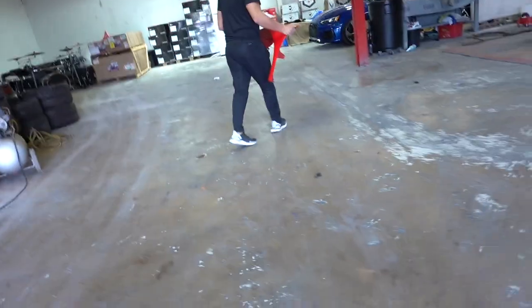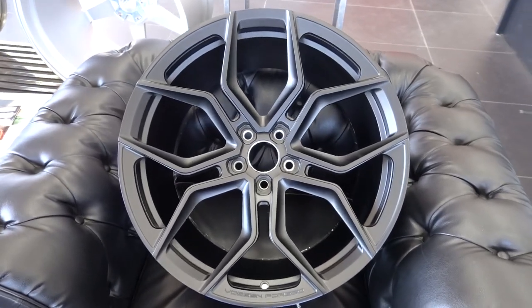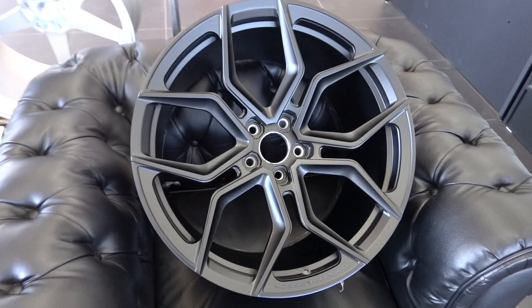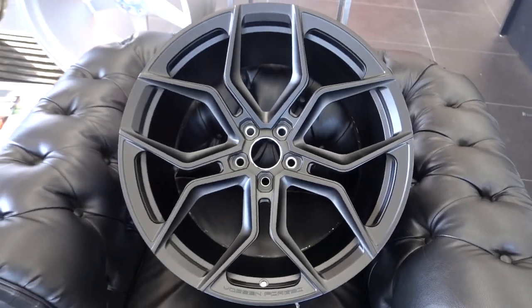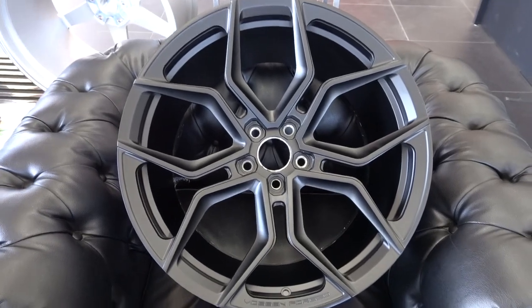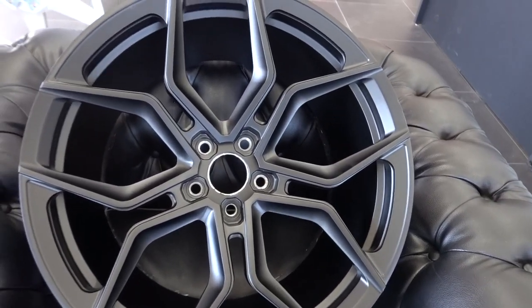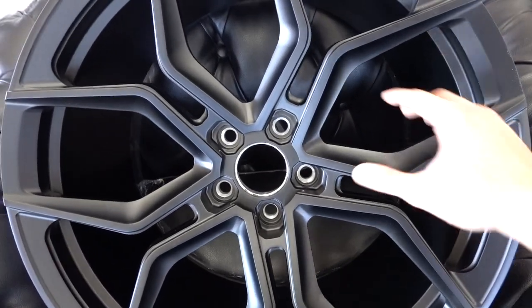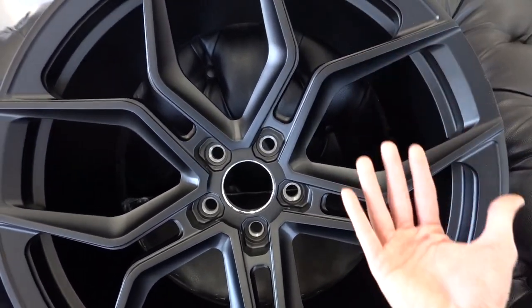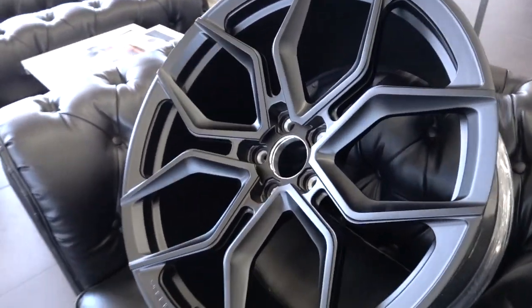We have a new wheel that came in for the CC3. This is the Vossen Evo Series Evo 3, 20x9.5 front and 20x11 rear, satin black with color-matched center caps for a 2018 Mercedes-Benz C63 coupe. Can't go wrong with satin black — it's super clean. It's a five-spoke open design, very sporty. The cool thing with open wheels is you get to see the calipers; bright calipers popping from the back.